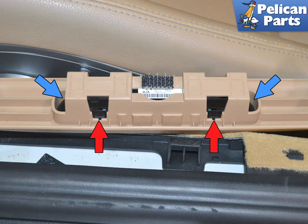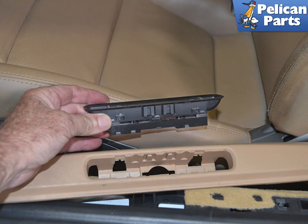Very carefully pry the four clips that hold the assembly in place in and down and away from the sill plate, indicated by red arrows. It helps to push down on the ends while doing this. Slide the switch out through the top.